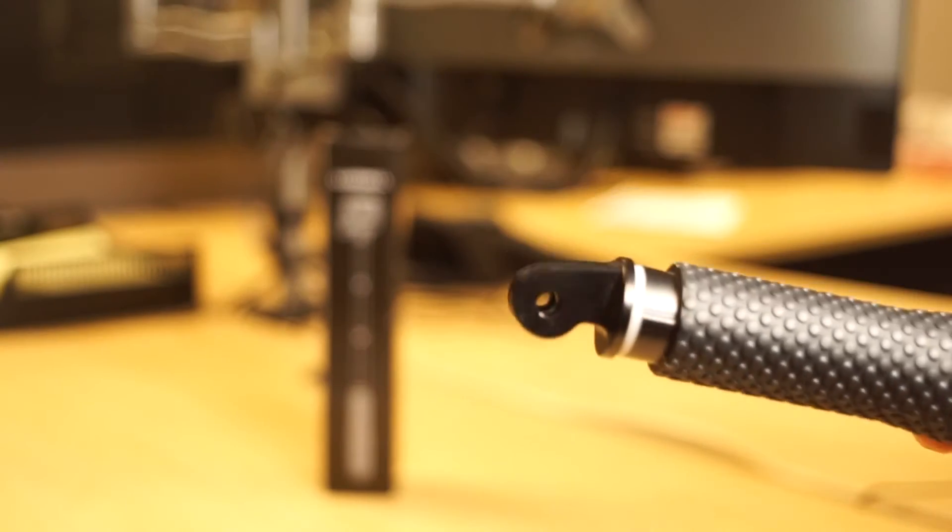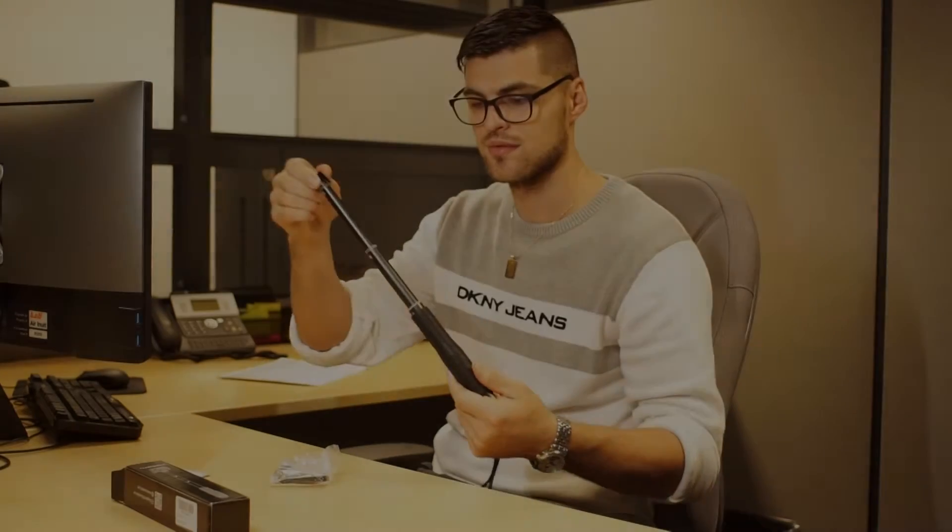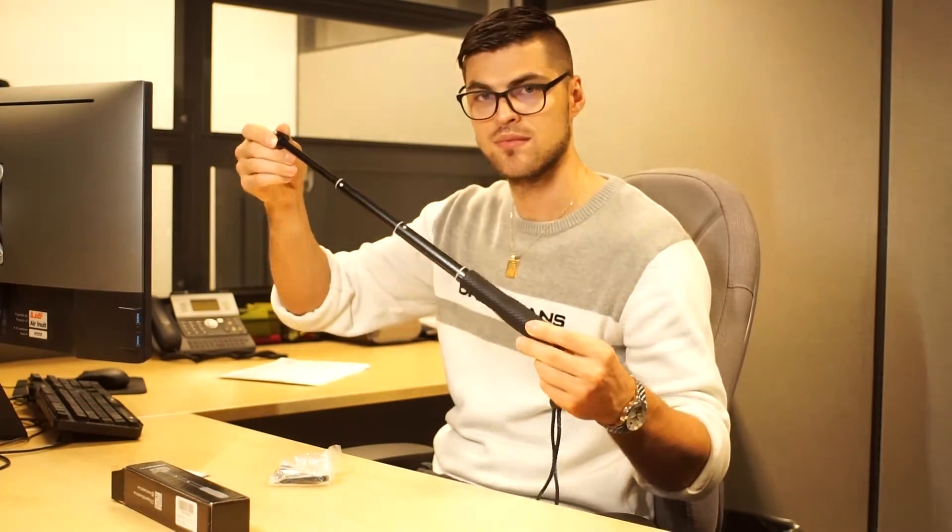The top part of the selfie stick is made of good quality aluminum and so is the bottom part, giving it a premium feel. You will find it very easy to extend and retract, allowing you to quickly capture every moment.